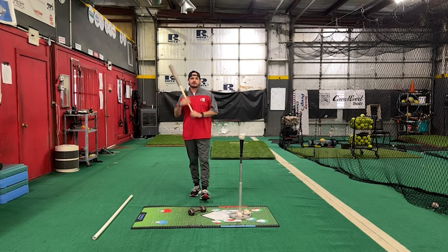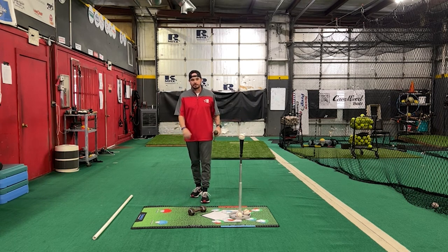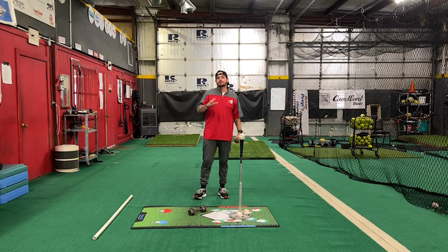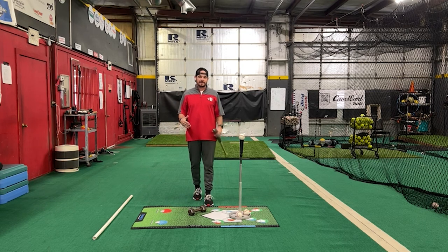Hey, what's going on everybody? Josh Kafkar back here at Hardball Academy in Paralymp Texas with Hitting Done Right. For this next video, we're going to get into dropping of the hands.